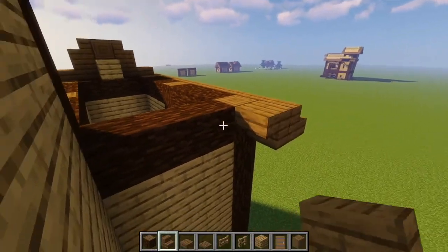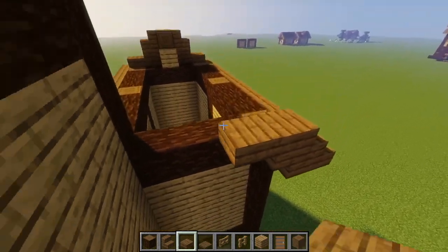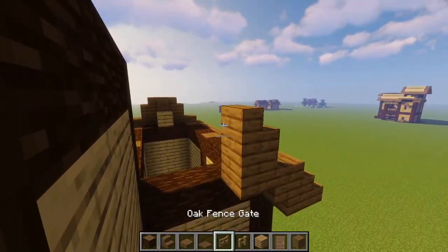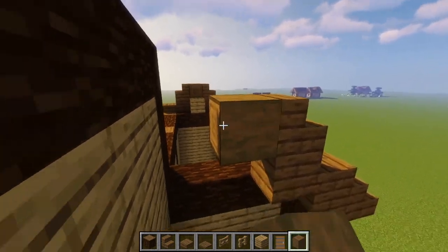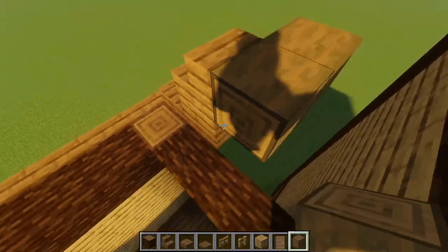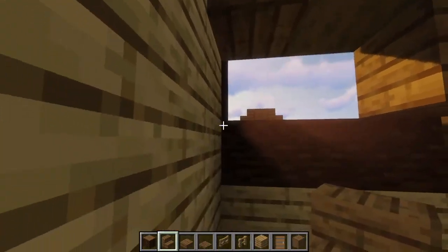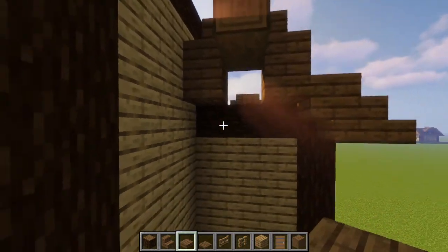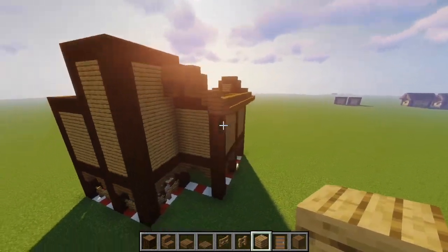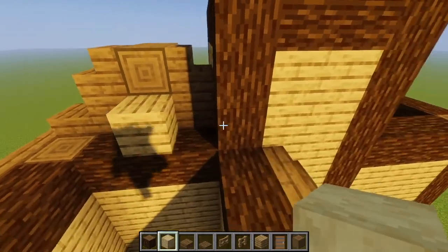Next, we'll come over to the backside and place one spruce stair upside down like this, then place a slab on top. Place another slab to the left of it and then another slab at the top. We're going to take our spruce stairs and place another one like so. Next, we'll take a stripped spruce log, put a placeholder block, and make sure the texture is showing. Break the placeholder block and put another stripped spruce there. We'll put a spruce stair right next to the stripped spruce, and then take one plank or two slabs and place it right under that stair. Next, we'll take oak planks and fill in the gap.